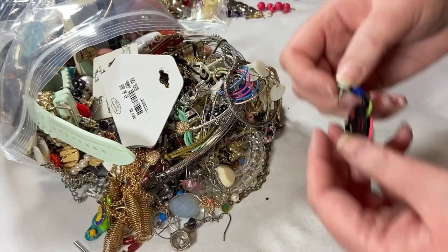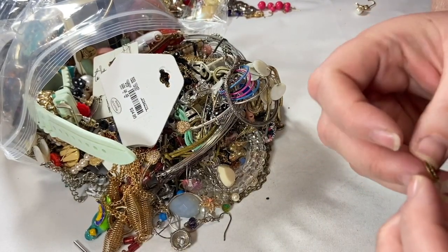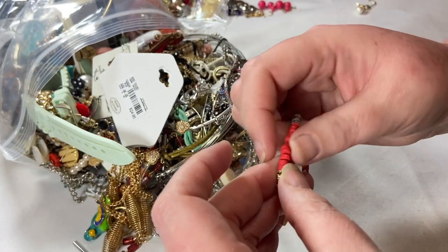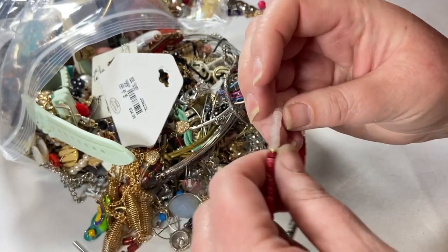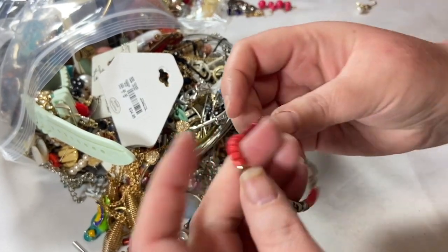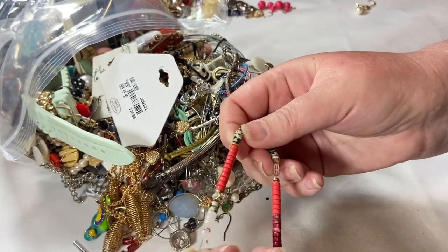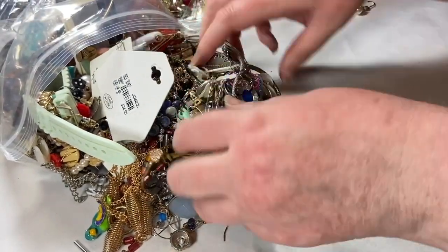That's an earring — I'll put that over there. This is a Serafina. It looks like it has some stones — they're cold. Is that coral maybe? Some quartz or crystal or agate perhaps? That looks like kind of a moss agate, but I'll have to look. It's a stretchy bracelet in very good condition, so that is definitely sellable unless it's worth like two bucks.